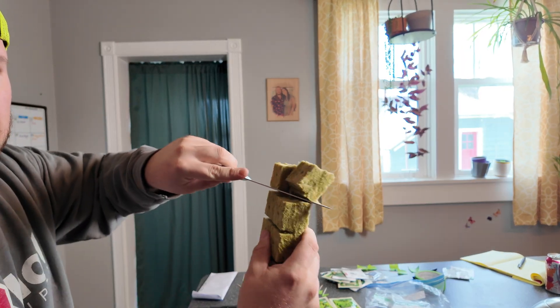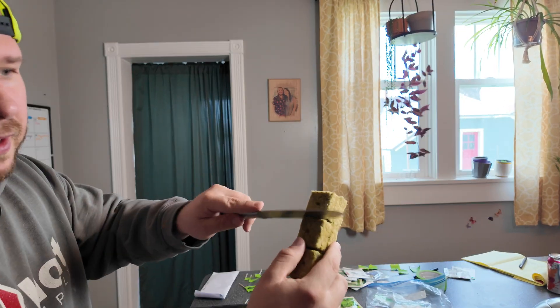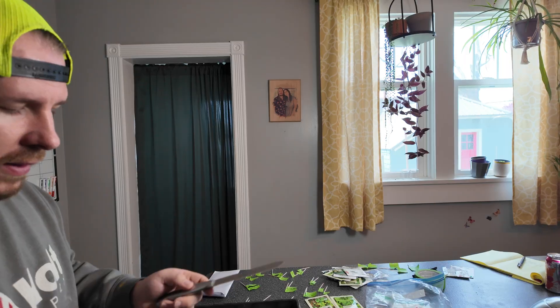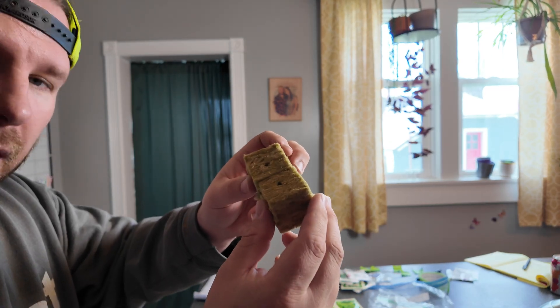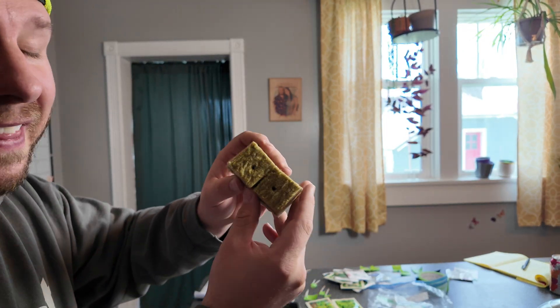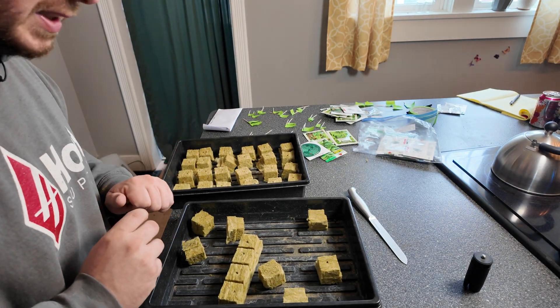The kit comes with a set of shears, but I've found cutting rock wool is a lot easier with a bread knife. Just take your bread knife and literally cut straight across. You can cut all the way down through all the individual cubes. You do want to separate these — if you set them too close together when starting seeds, the roots will actually grow into each other, making it impossible to separate them without breaking roots.